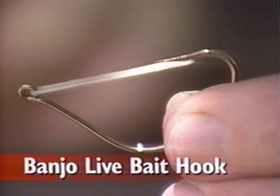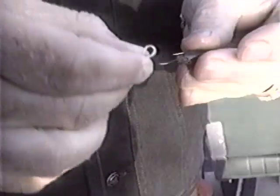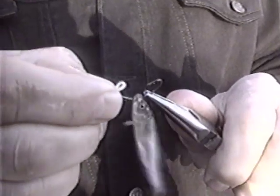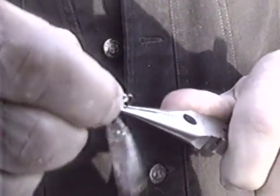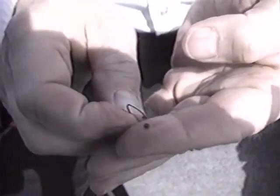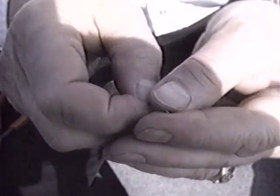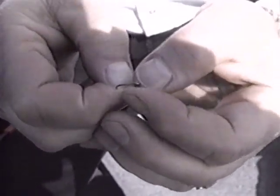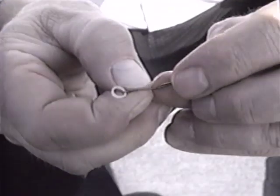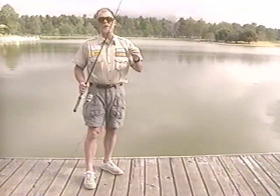In the banjo fishing kit there's a live bait hook. You hook the minnow through the lips, then use a pair of pliers to hold the hook so you can keep the minnow out of the way and attach the rubber band weed guard behind the barb. Some people like to put on a black o-ring to keep the minnow positioned at the bottom of the hook. We're ready to go fishing now.